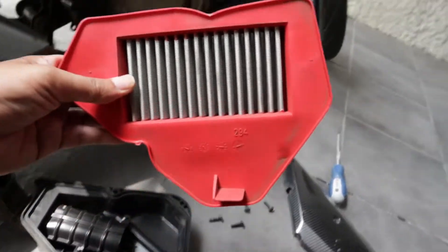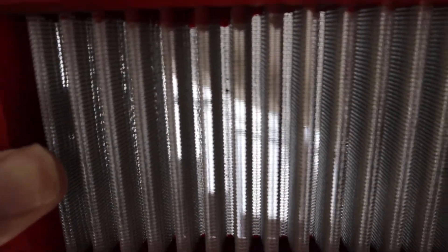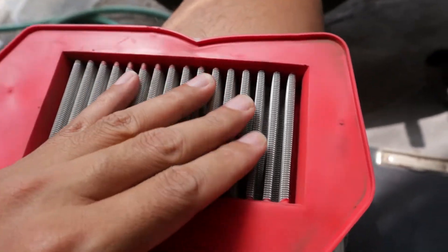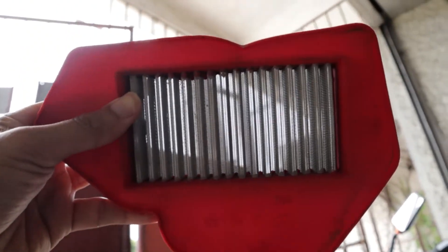Kamusta vlog? So I'm really curious about the capabilities of this filter. There are some larger particles that it can block, but compared to regular paper filters, I ain't seeing any dust in its wire mesh. Where are those dusts going?